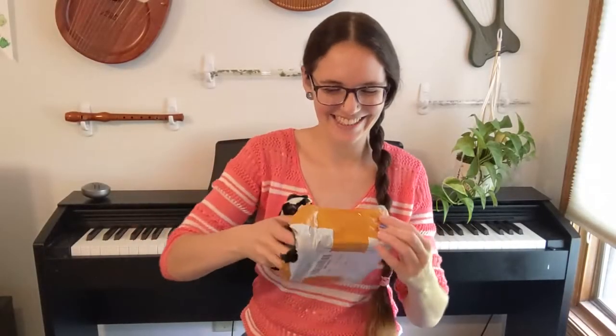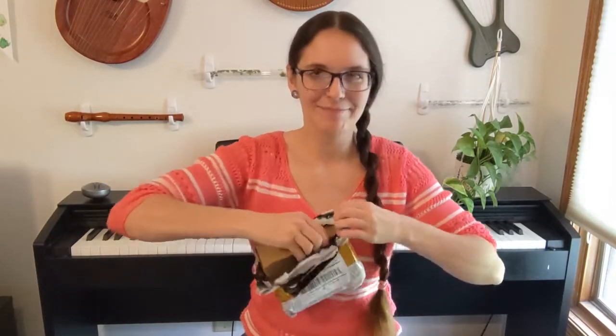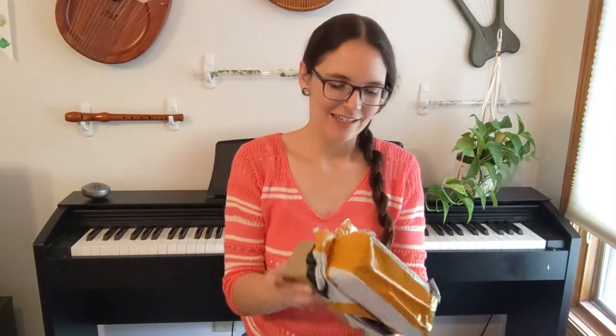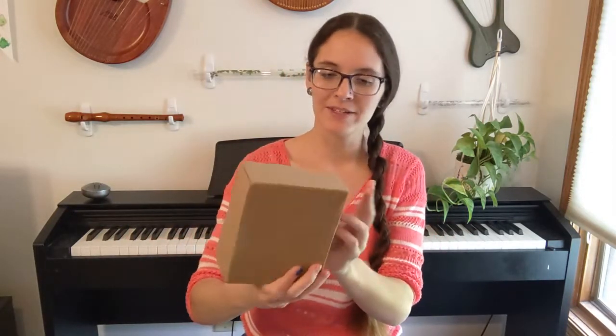So we're going to open up this ocarina and see what it's like because I am really excited. Now this is a six-hole ocarina, which makes it more like a pendant ocarina, but we'll see what the fingering system is like because I don't know if it will be standard.